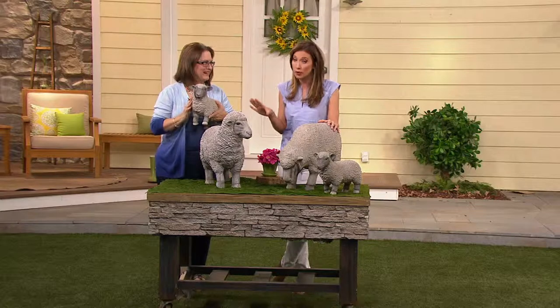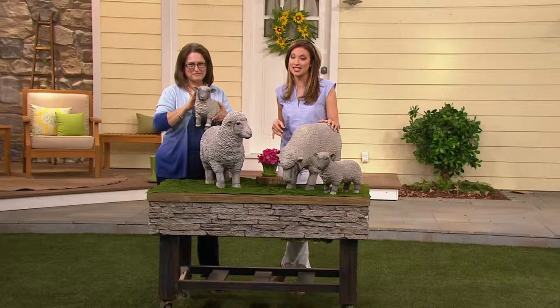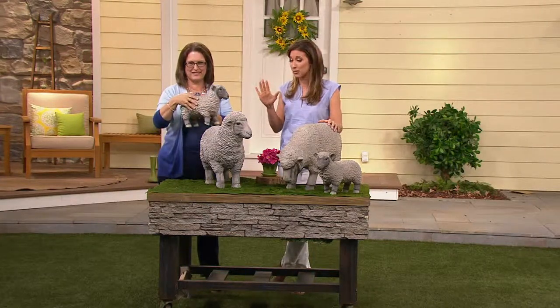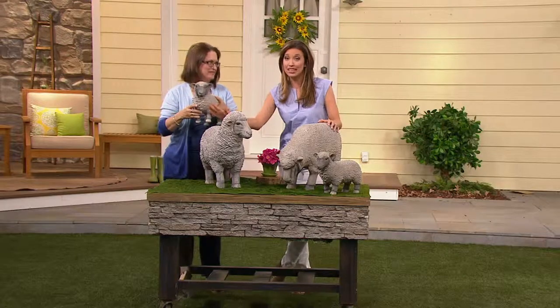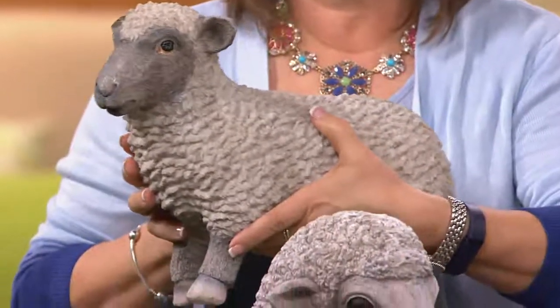This is $24.74 on EasyPay, which adds up to $98.96. If you go to plowandhearth.com, I can promise you these are sold separately — you are not paying what we have for you today.